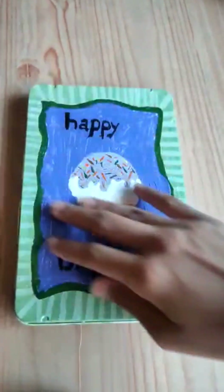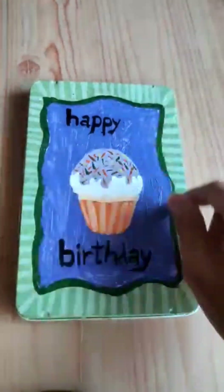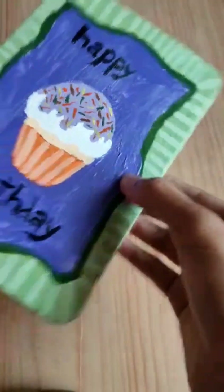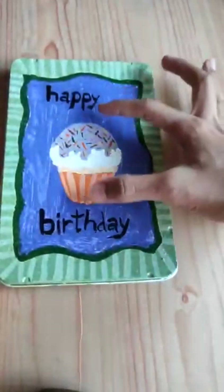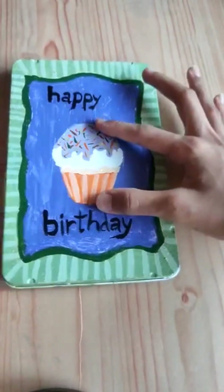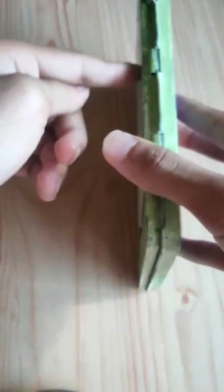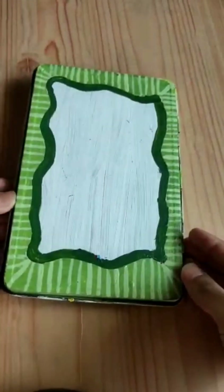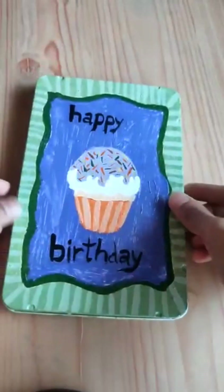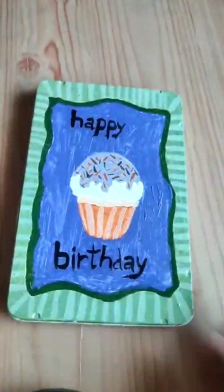It really looks like she has painted on this container — it looks really pretty. She actually painted on it with paints, maybe glass paints, I'm not really sure. There's a really sweet little cupcake on it and she has painted both sides. It says 'Happy Birthday' and it's really, really pretty.